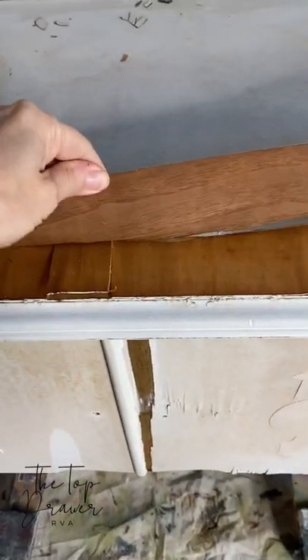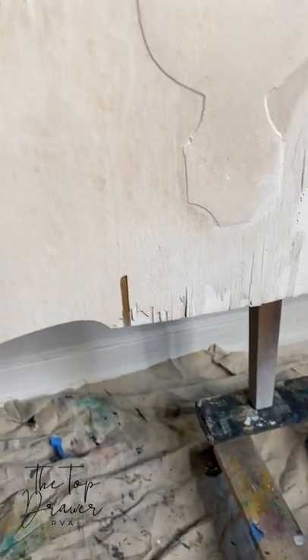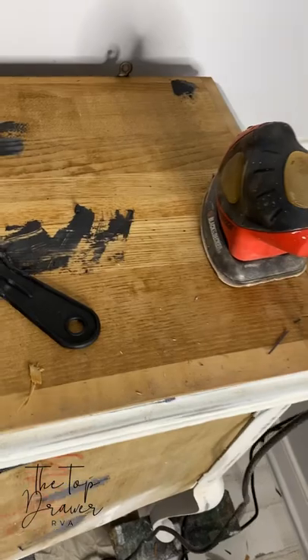I cannot wait to show you next week's video. This piece was beyond trashed — I had to peel off two layers of veneer to even get started.